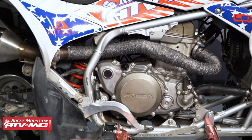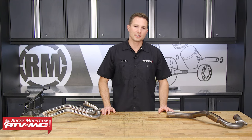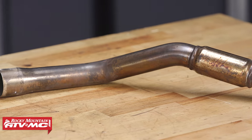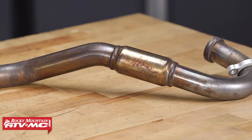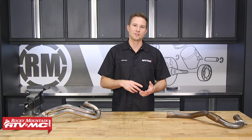But the main reason we're going to be wrapping this exhaust is for added protection. This header doesn't come with a heat shield, and we want some added protection to keep it from burning our pants or boots. The wrap also looks good. Whatever reason you're wrapping your exhaust, the process will be similar for all machines, whether it's ATV or motorcycle.